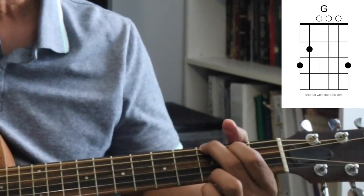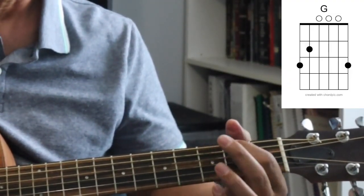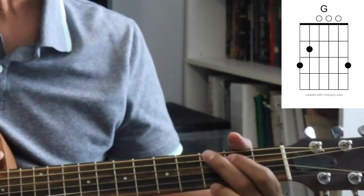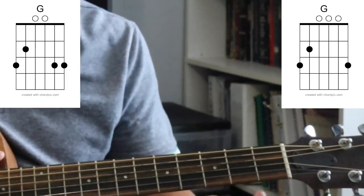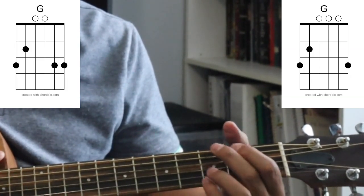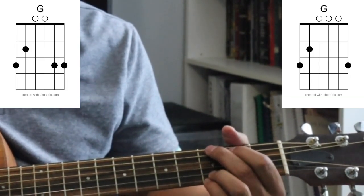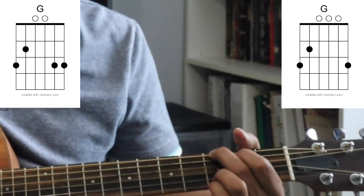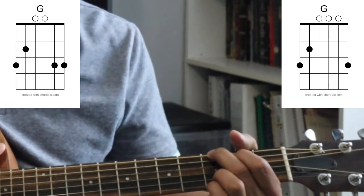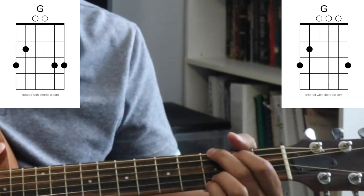The first chord is a G chord, and I'm going to give you two ways to play it. The first way is with three fingers: my middle finger, my first finger, and my ring finger. The second way takes all four fingers, where your ring finger plays on the second string and your little finger comes in to play on the first string. If you can get that particular G chord down, it might serve you better in the future, but go ahead and practice both.